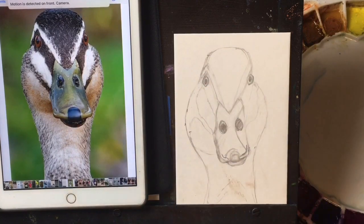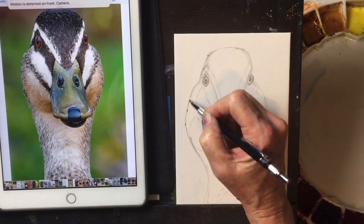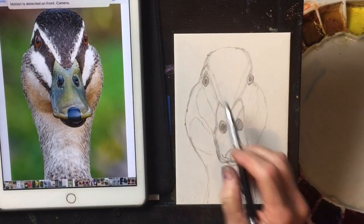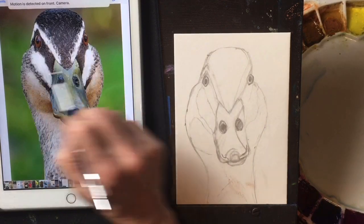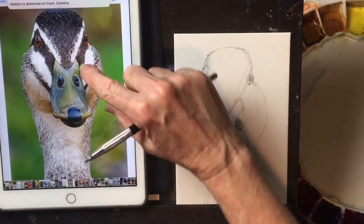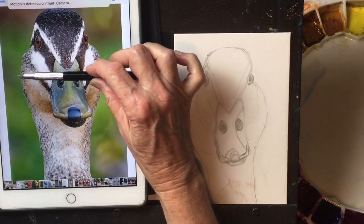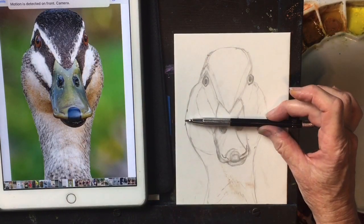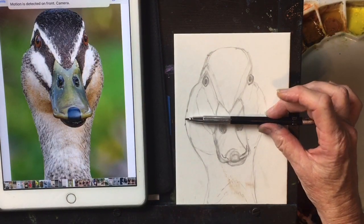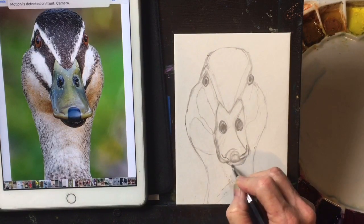I wanted to do this demonstration — excuse me a second. There's a fatness right across under his eyes. If you look at the widest dimension of his whole head, the widest point is probably right above his nostrils, so that needs to be the widest point. If you just go along and keep doing this, your drawing will be better.